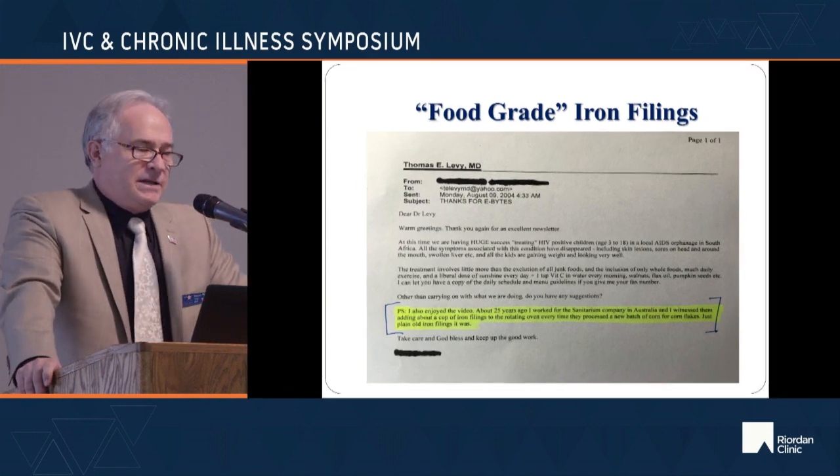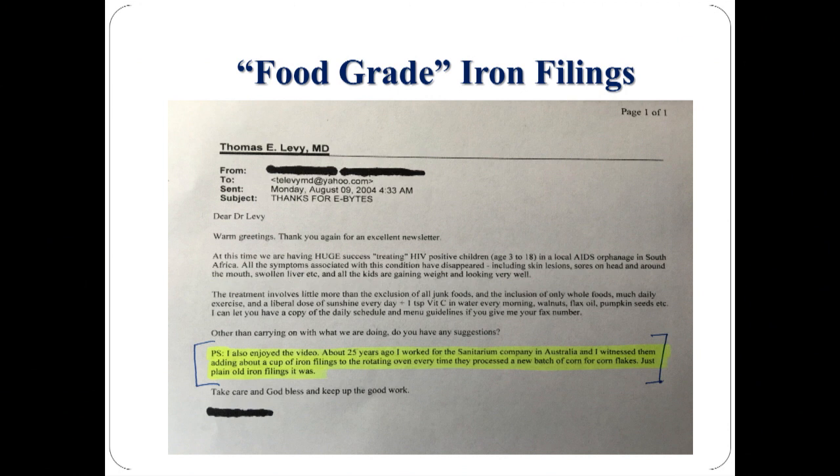When I first made a video on this 20 years ago, I said it was inconceivable that someone was deliberately adding iron filings. Then in 2004, I got an email from a lady in Australia who wrote: 'About 25 years ago, I worked for the Sanitarium Company in Australia, and I witnessed them adding about a cup of iron filings to the rotating oven every time they processed a new batch of corn flakes. Just plain old iron filings.' So it's actually that flagrant.